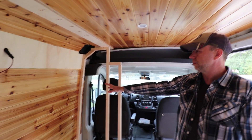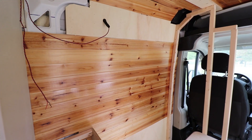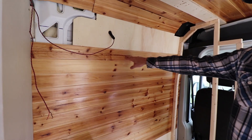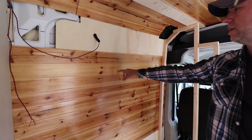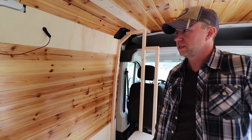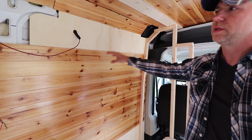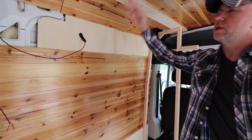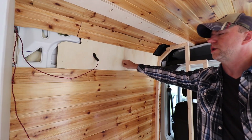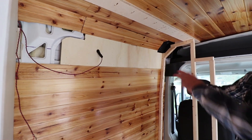I did the wall too, and it's the same stuff. It's very lightweight. The only thing that's not good about it is that sometimes you get pieces that are kind of messed up, so there's a little bit of waste. And it's sometimes hard to get the tongue and groove in these. This section will be covered with a cabinet I haven't built yet, so you won't see this unless you open the cabinet and move all the stuff.